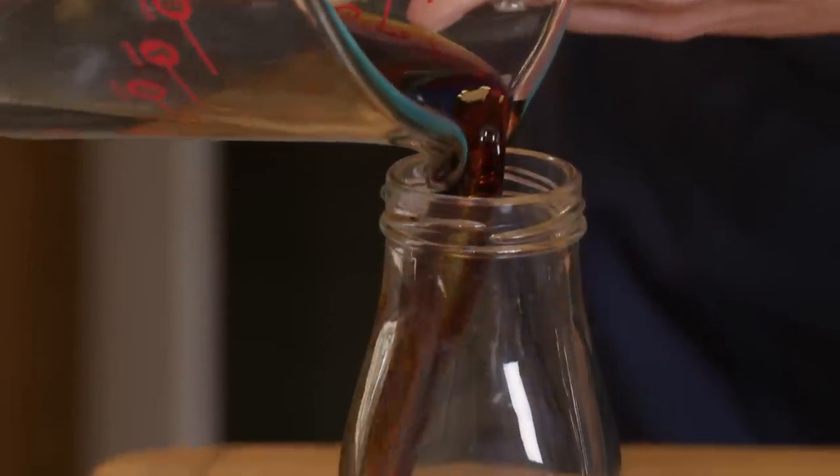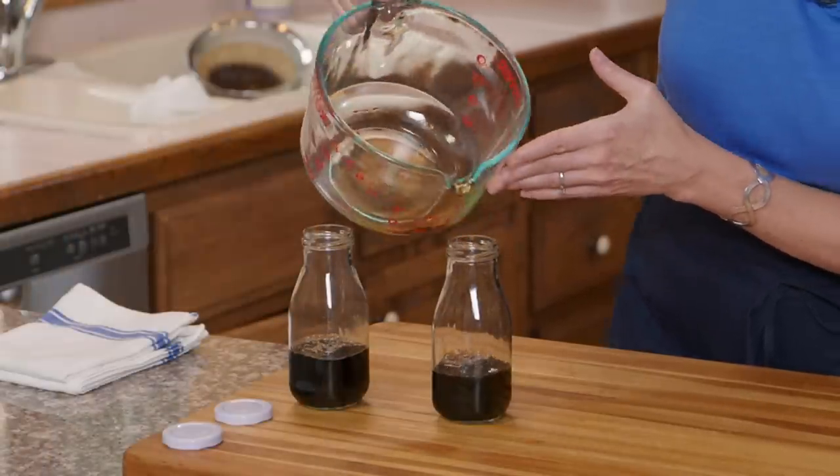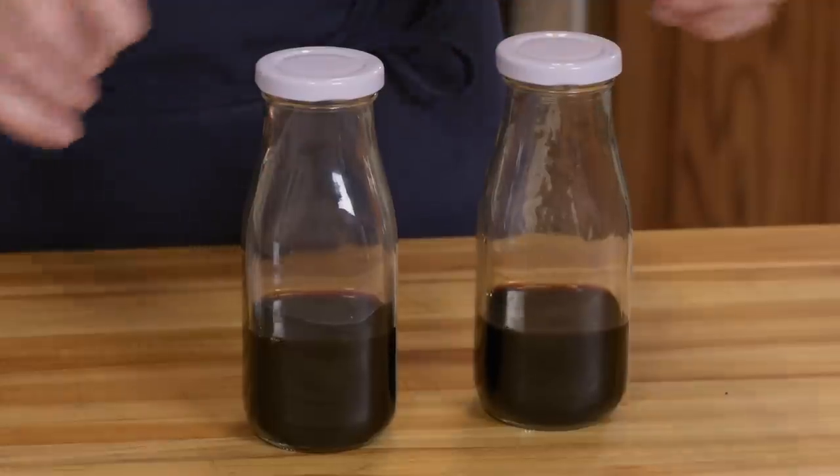It's been a couple of hours and our coffee has fully gone through the filter, straining out quite a bit of coffee grit. Now we're ready to put this into a jar and refrigerate it — it keeps for about one week. I like to divide it into individual servings: half a cup of concentrate is one full portion, and this recipe makes two portions.